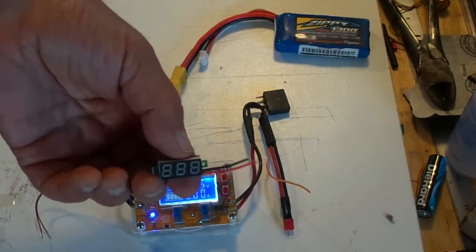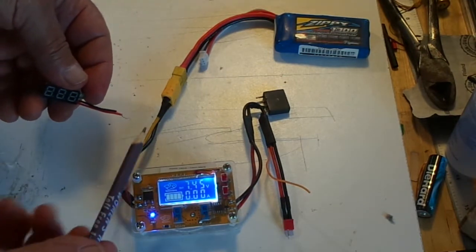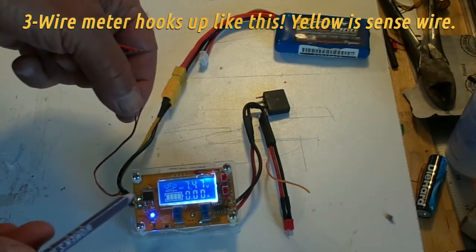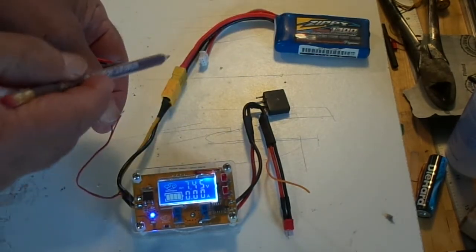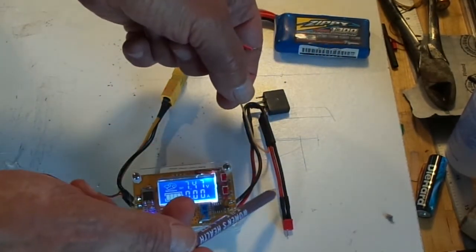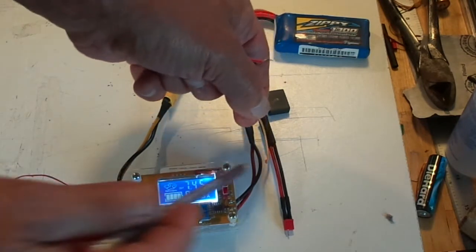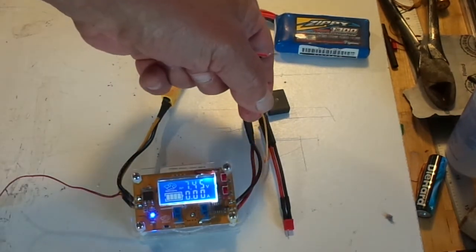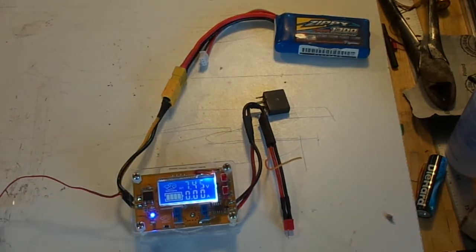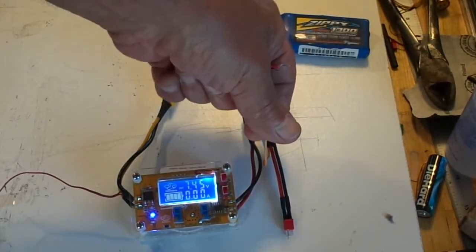Assuming you did the hack to the voltmeter, you would hook up the red and black wires to the input side of the power supply, powering the voltmeter with the full battery voltage. The third sense wire that you installed goes to the positive wire on the charging lead out here — that's your sense wire. It picks up the ground from the input side, and the ground goes all the way through the unit. That's how it works.